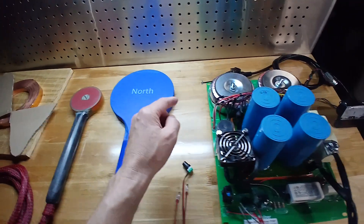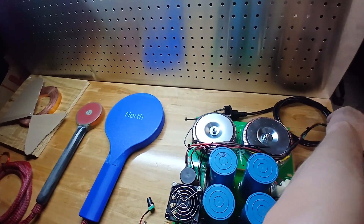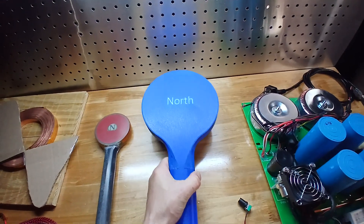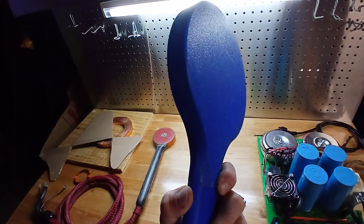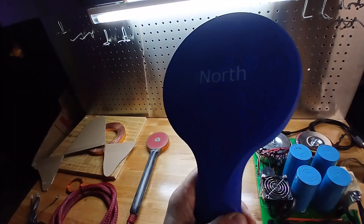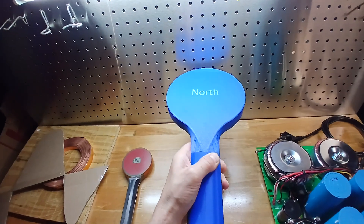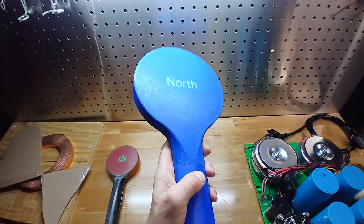Let me power it up and show you. As you can hear right now it's loud because there is a metal here, but as I bring the coil farther away you can't even hear it — it's very quiet. And yes, it reacts with metals.